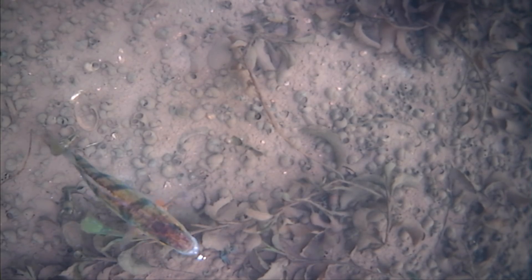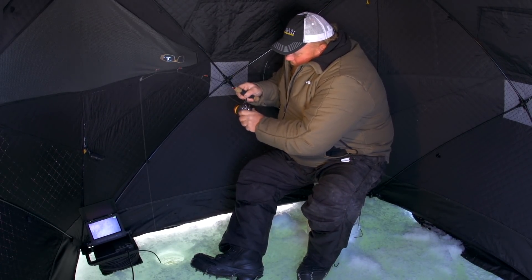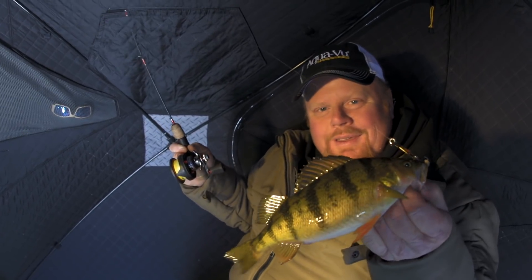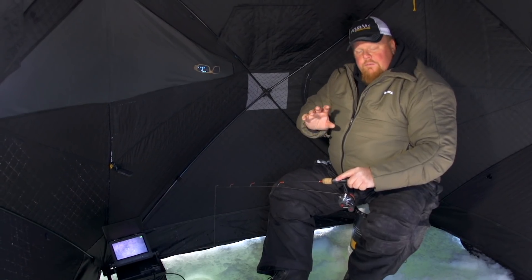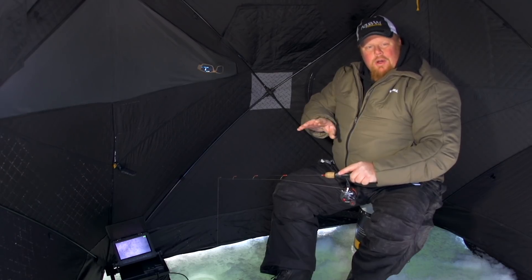Big perch are spooky, so you don't want to make too much noise. I love watching them and then setting the hook, reacting to how they take the bait. This is great — just love watching these fish strike on the hook, watching them on my Aqua-View.